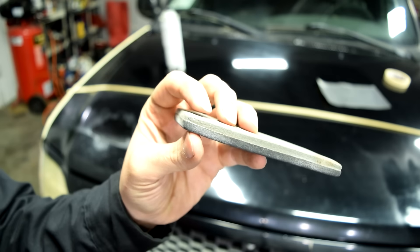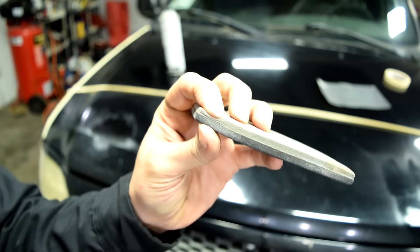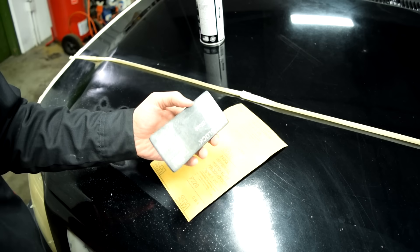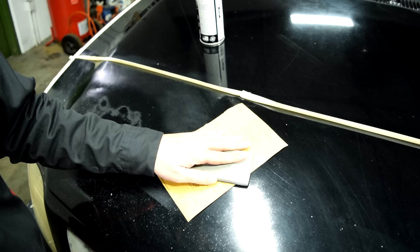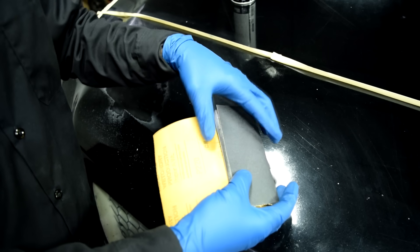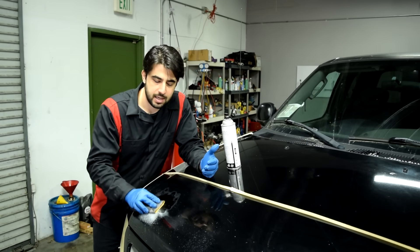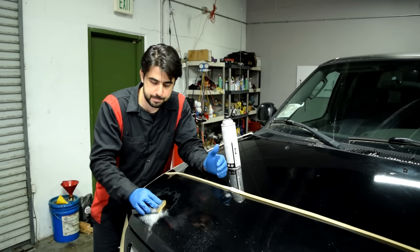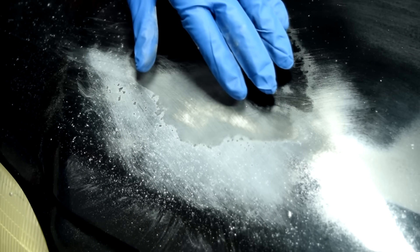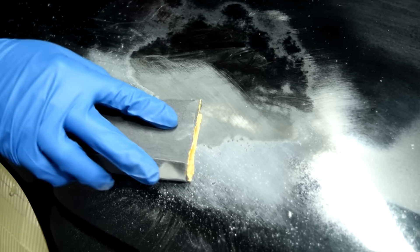Grab yourself a sanding block. I like to use these soft sanding blocks — the gray side is a little more soft than the black side. For this job, I'm going to be using the black side which is a little more firm. Make sure it lays flat against the panel. Simply wrap your sanding paper around your sanding block and then go at it until you have a smooth surface. You want to get the areas that look chipped and rough to look nice and smooth.